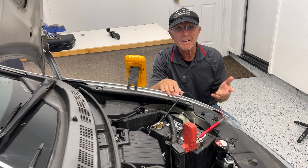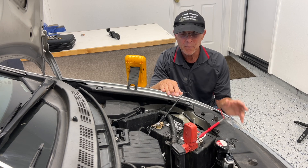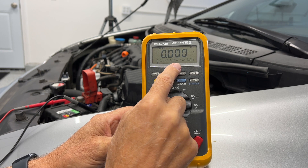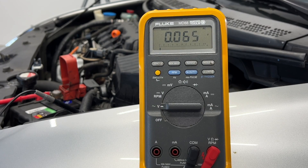Bad diodes in your alternator can cause alternator whine, radio noise, interference with sensitive electronic components, and can even drain your car's battery. To check for bad diodes, the meter leads stay in the same position, but switch the meter to the AC scale. Start the engine and the AC voltage needs to stay under half a volt. If it's under half a volt, the diodes in your alternator are good. Looking at the voltage there, it's below the specification — though turning on the blower fan can create a bit more ripple. Just make sure it stays below half a volt. My readings look good, so let's move on to the next test.